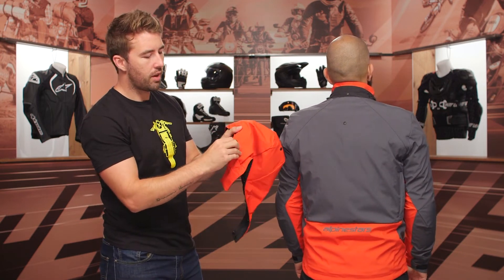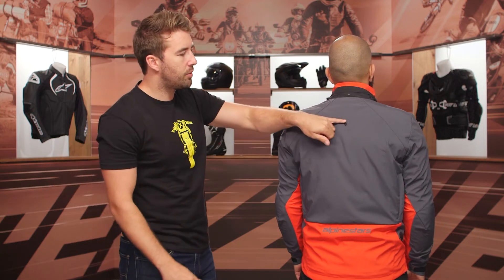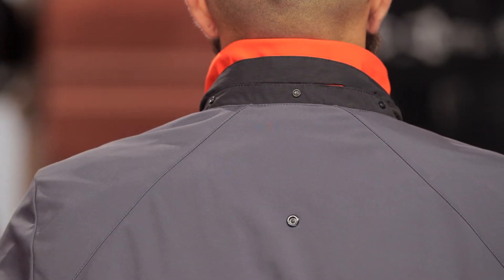As you can see, you've got these adjusters here, so if you want to cinch down the hoodie, you can easily do so. And as you can see, we've got that single snap there to keep that hoodie in place, and these are all the micro snaps lining around it.